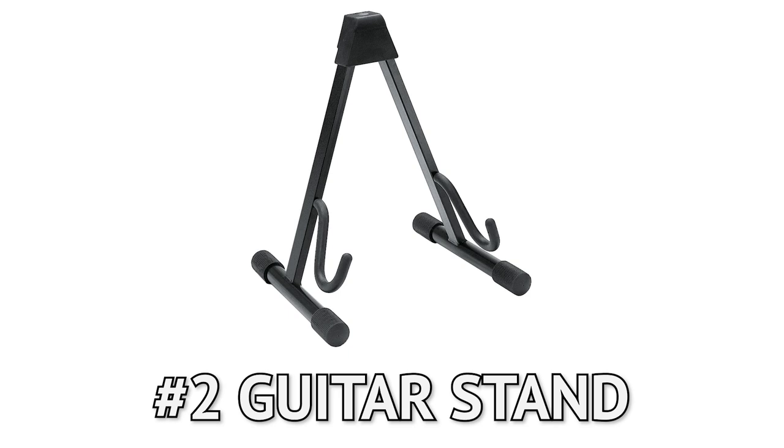My number two essential guitar accessory is a guitar stand. If you leave your guitar out somewhere where you're going to see it all the time, you can pick it up and just start playing in a second. If you have to go into your closet, pull out your guitar case, undo all the latches, take it out — it's just a couple more minutes between you and playing your guitar. A guitar stand gives you instant access and gets the guitar in your lap right away, so you'll be more inclined to play and practice.